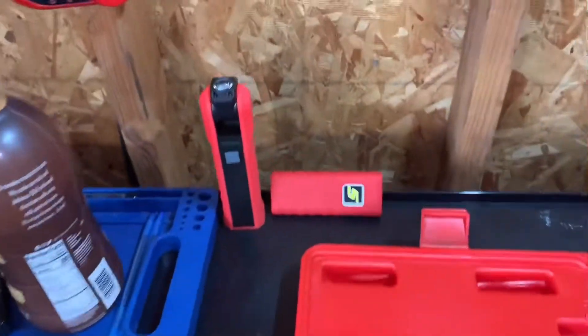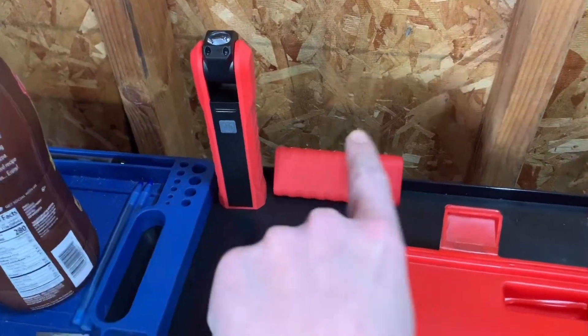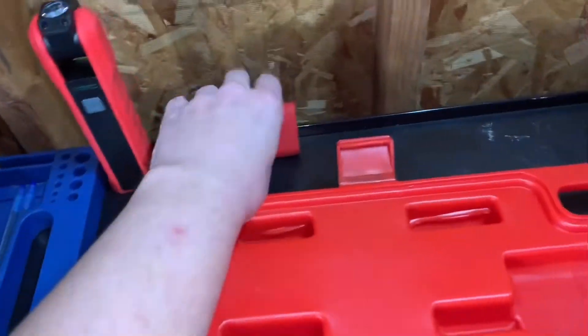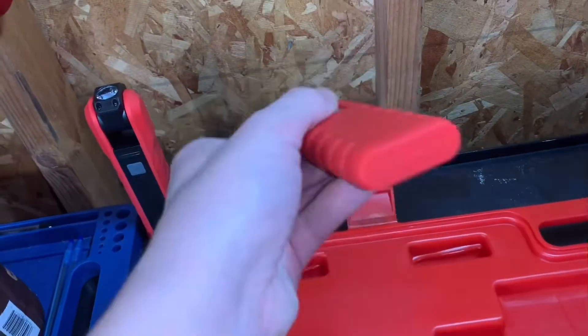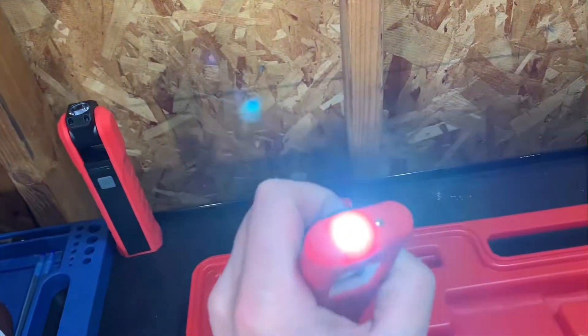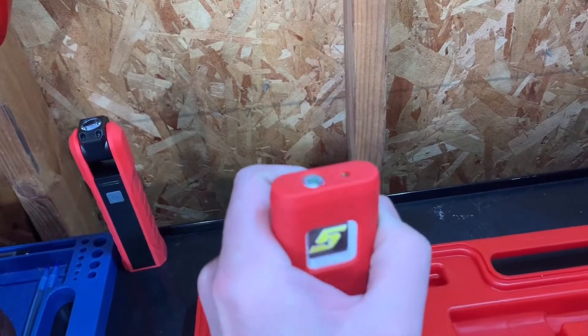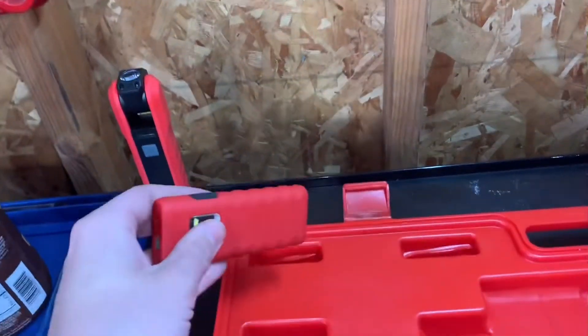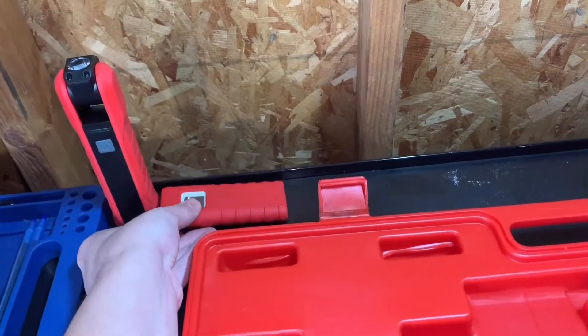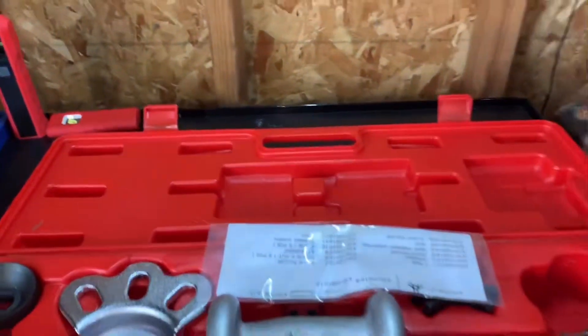On top here I got this knockoff clone Snap-on light, and then I got a real Snap-on light next to it — the non-USB one. This was a hookup from a commenter in the live streams, everybody's favorite live stream guy, Tarek. I ain't gonna try and say his last name, but y'all know it.